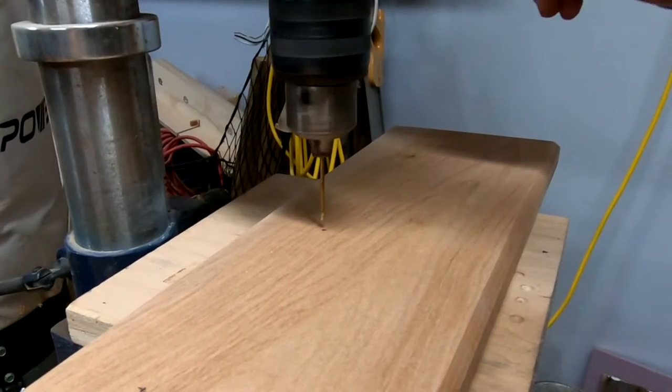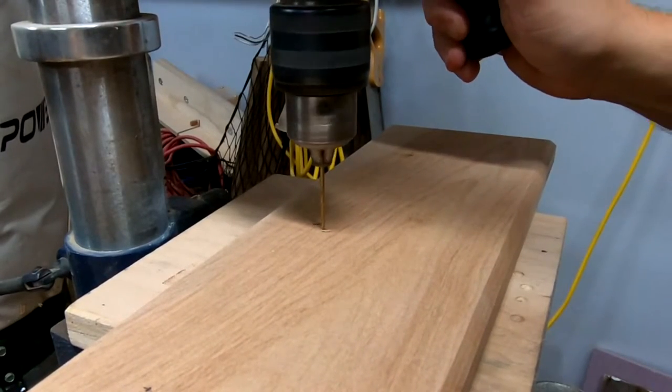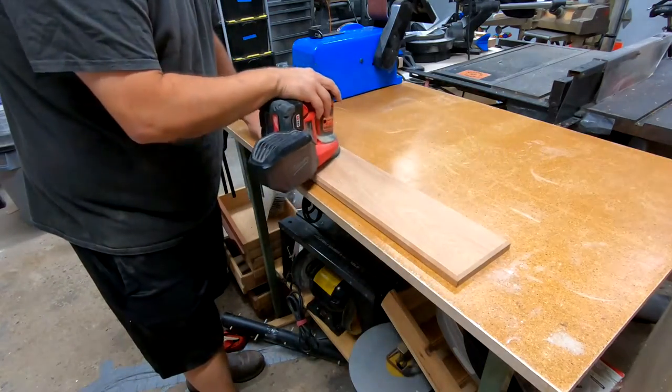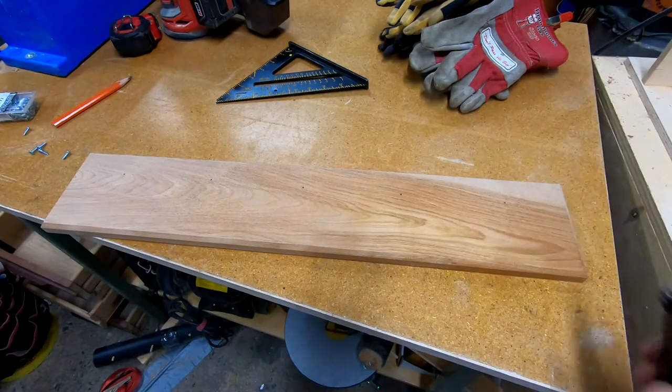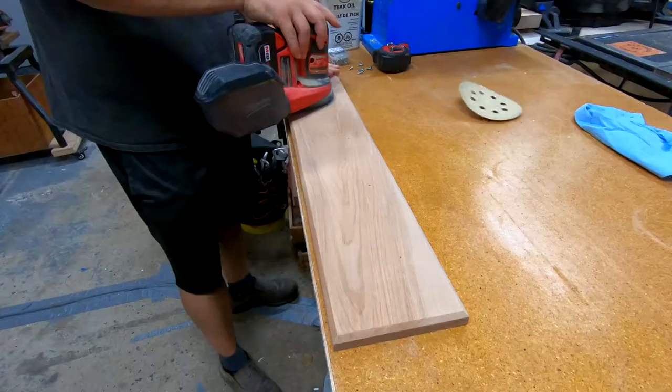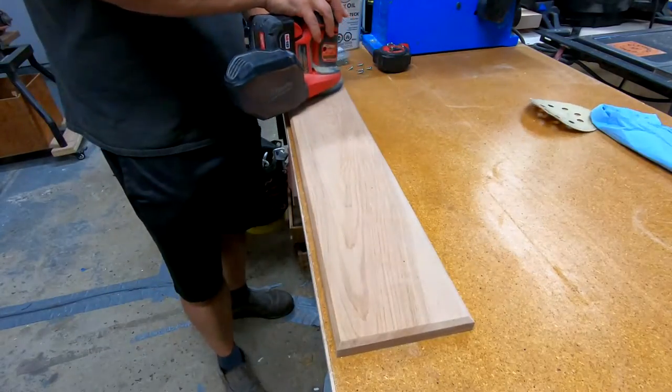I'm using a 1/16th inch drill bit to pre-drill the holes. The entire piece got a good sanding with 120 grit, and then I sprayed water to pop the grain. After it was dry, I sanded it again with 180 grit.